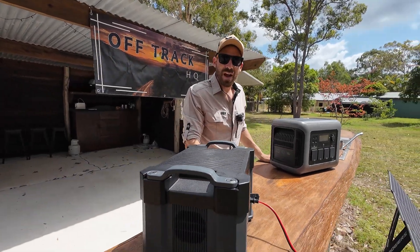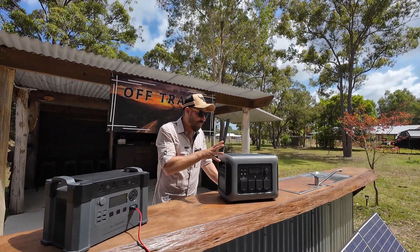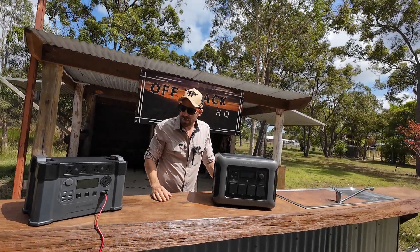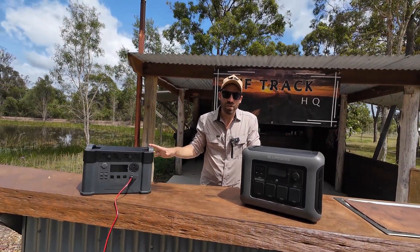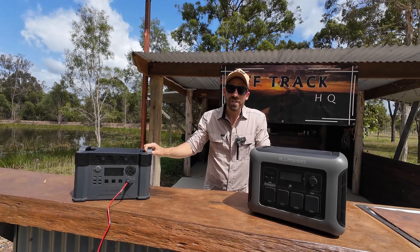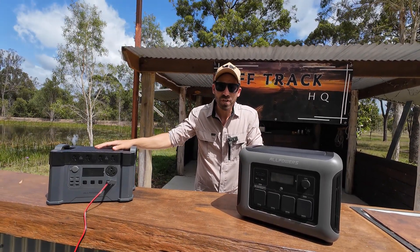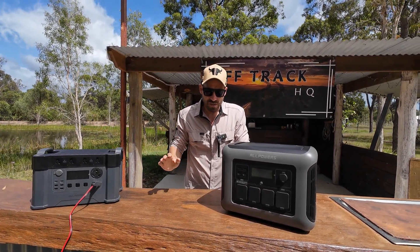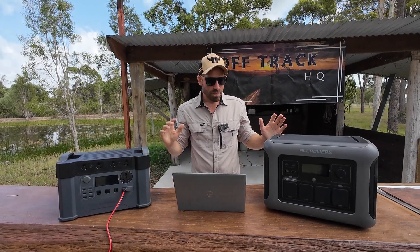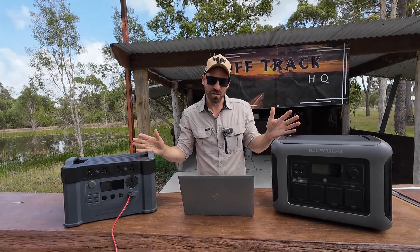Which one looks better? The big one — the LiFePO4. I would agree. I reckon they've made the LiFePO4 look a lot nicer, and I guess that's to do with when people do a bit of research on ternary batteries. Once I give you the specs, you'll sort of understand why I reckon they've positioned these as an option but it's not their main energy focus that they're pushing. So let's go into the stats. What's sort of funny is that the disadvantages for one are basically the advantages for the other.